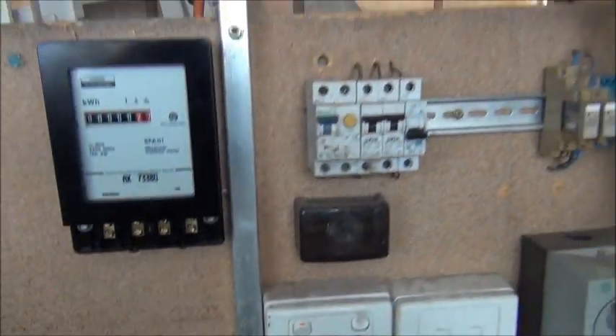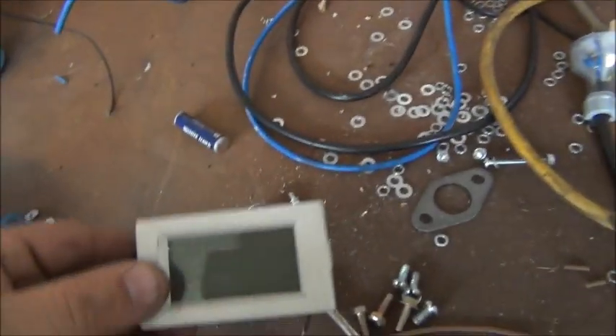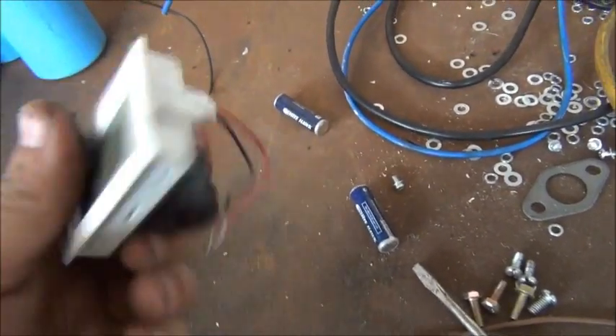The input side is wired up. I took out my little amp meter — that will go back in at another stage, better installed though, not the way it was before.